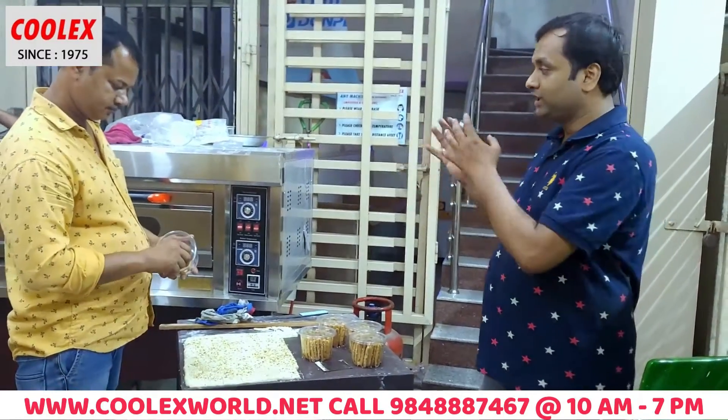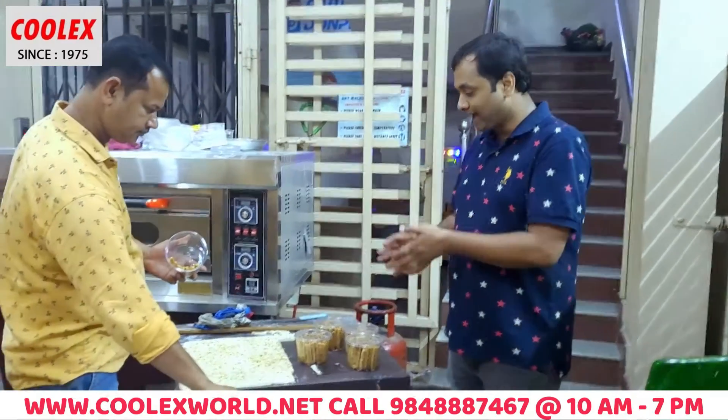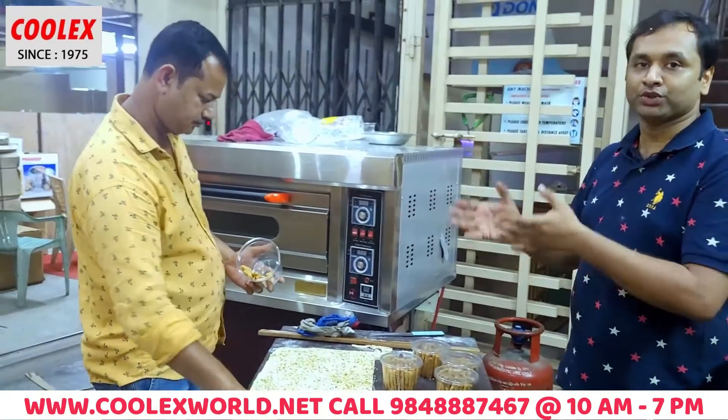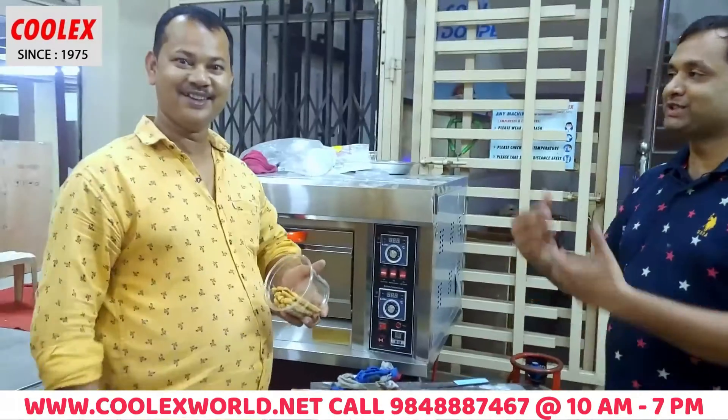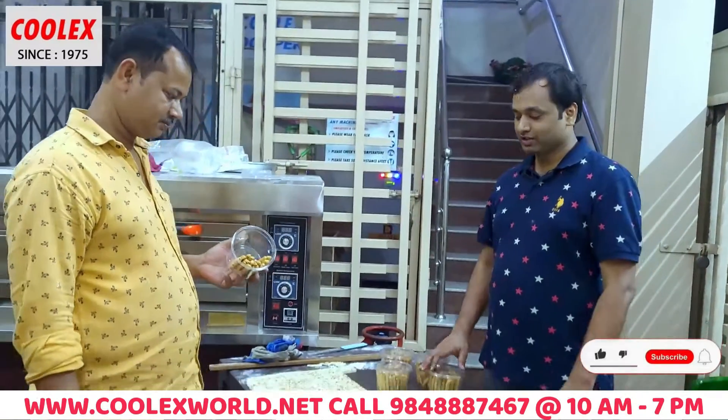Even if you have a home bakery, you can use these machines. They have a sweet shop for 20 years. Sarma sweet shop — where is your baking oven from? Rona. Rona, okay.